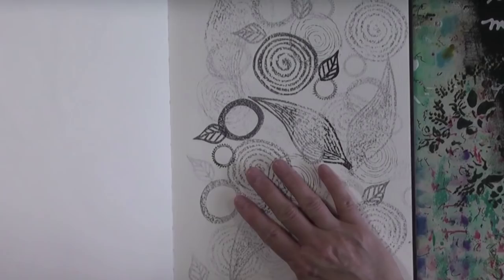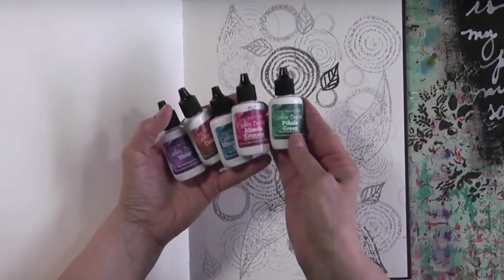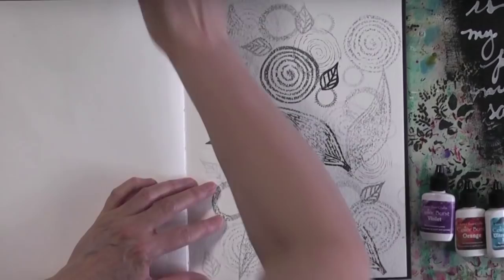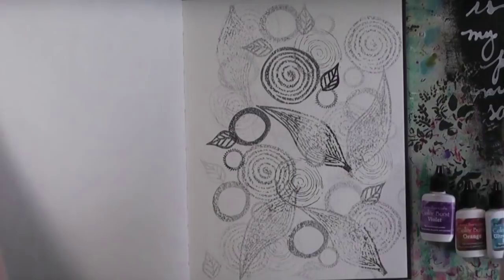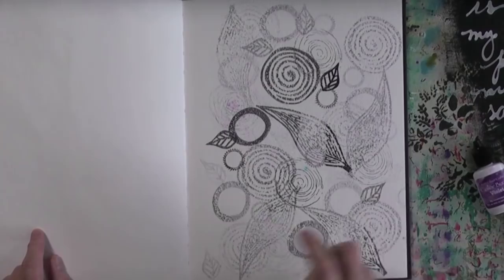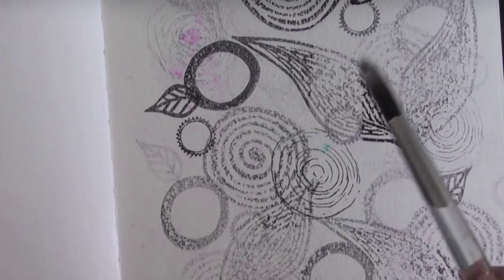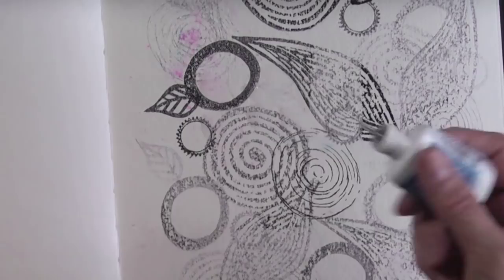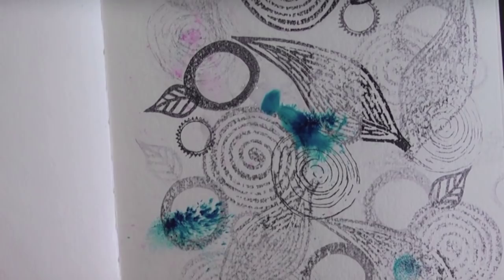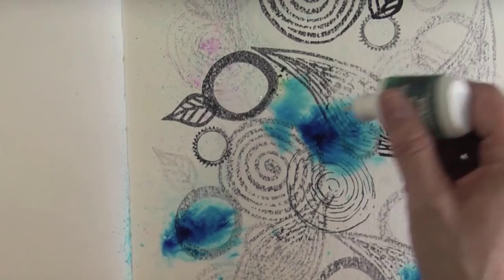I absolutely love them but there were a lot of stamps and for a long time I didn't know quite what to do with them. Then I got a hold of these Color Bursts by Ken Oliver Crafts. These are so much fun — they are straight-up pigments. Pigment is color in a powdered form, this is almost pure. Originally this video was supposed to have live audio but there was a lot of traffic in the background so I decided to do a voiceover.